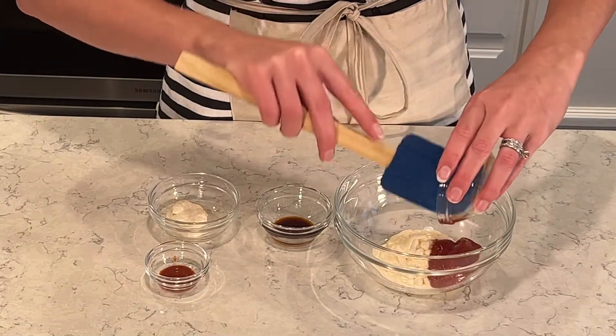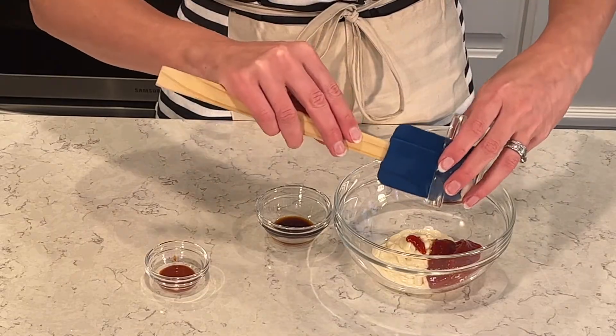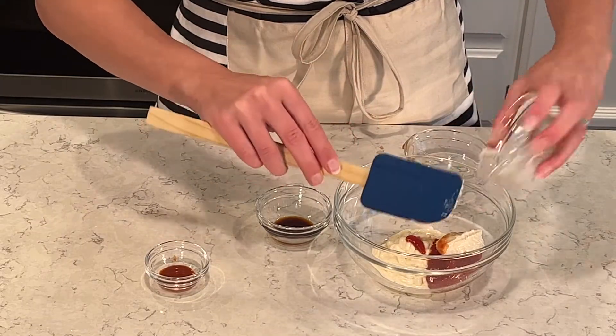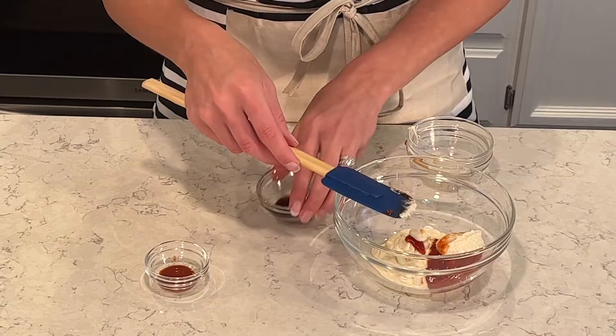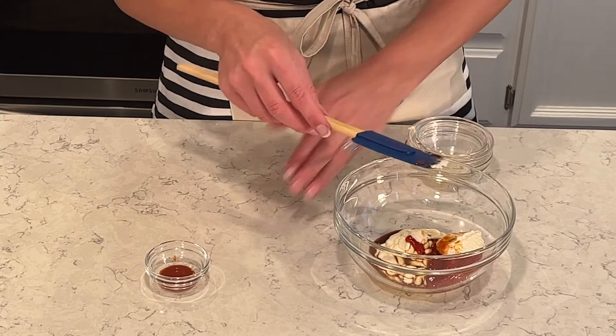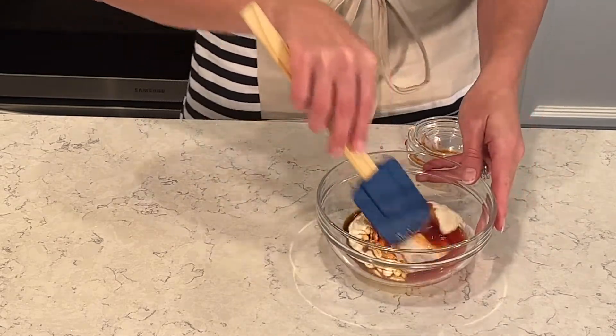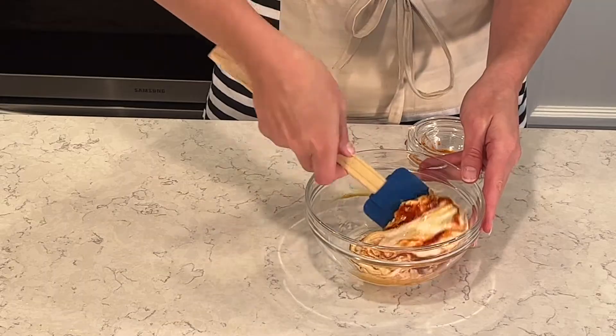While that finishes up, I have one cup of mayonnaise, four tablespoons of no-sugar-added ketchup, two tablespoons of horseradish, one teaspoon of worcestershire sauce, and one teaspoon of hot sauce. I'm going to add all that in and mix it together to make this really yummy Russian dressing.